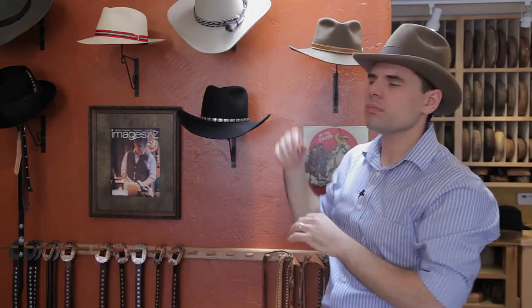So those are the three most common types of hat bands that you'll find. That is how you tighten a hat band on a Stetson hat, or one of my custom hats in this case. I'm Eric Watson of Watson's Hat Shop and you can visit me online. Bye-bye.